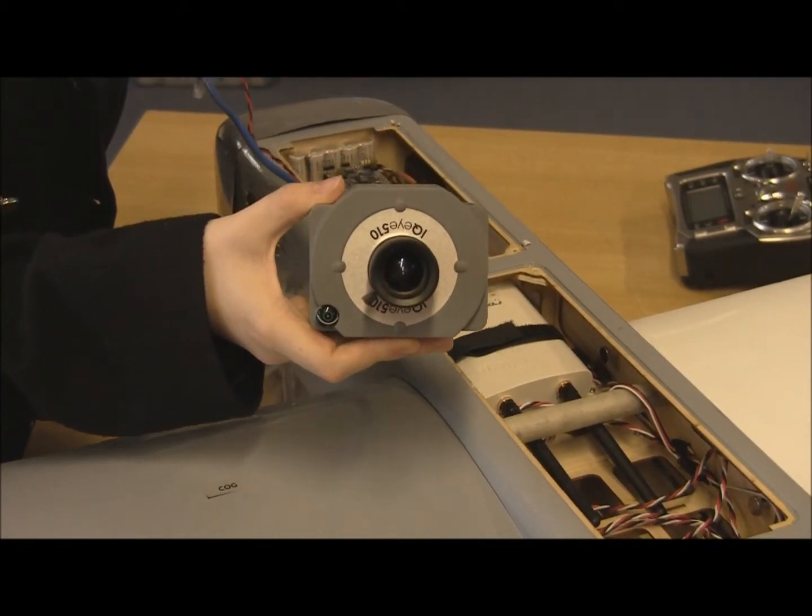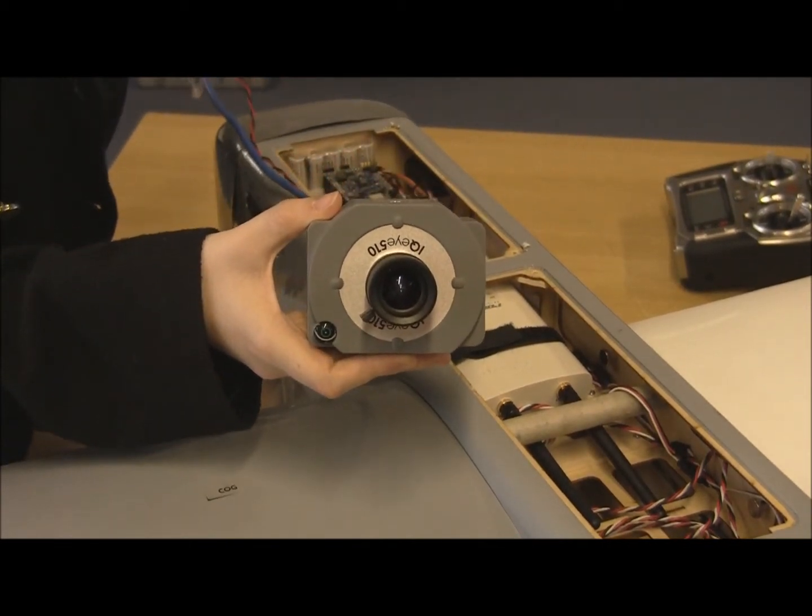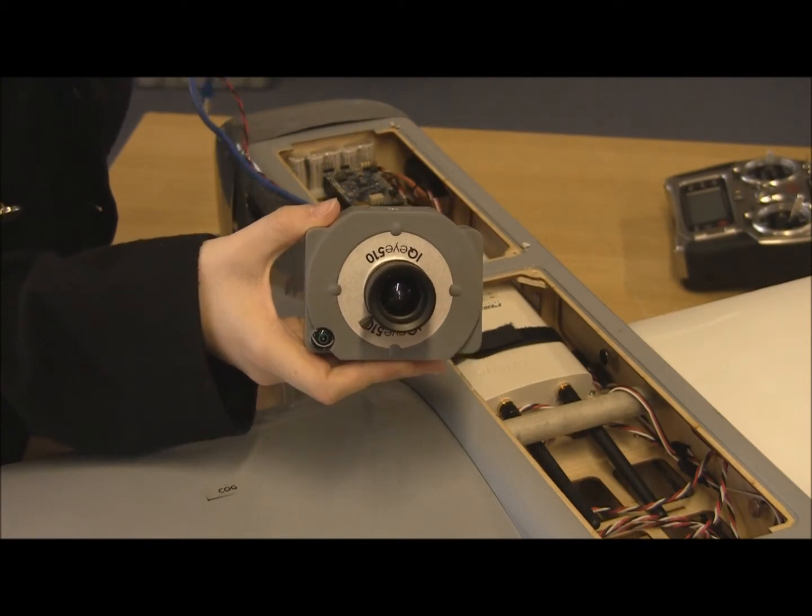This is the camera that we're using. It is a network or IP camera, and it's going to be mounted on the bottom of the plane.